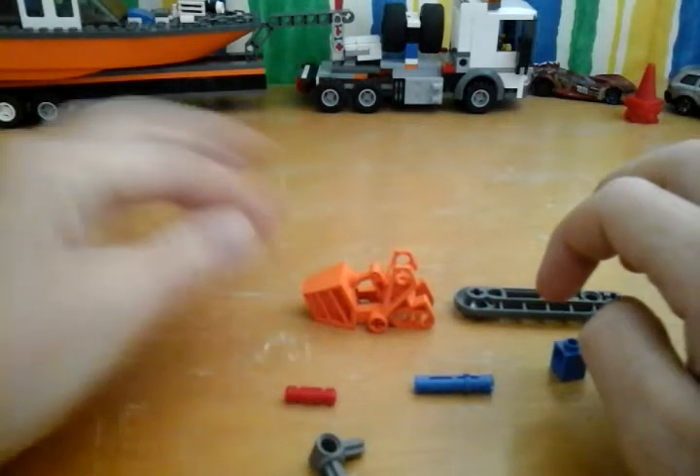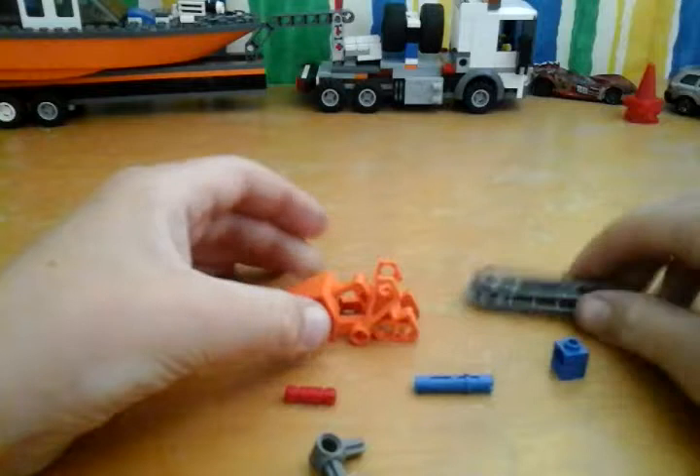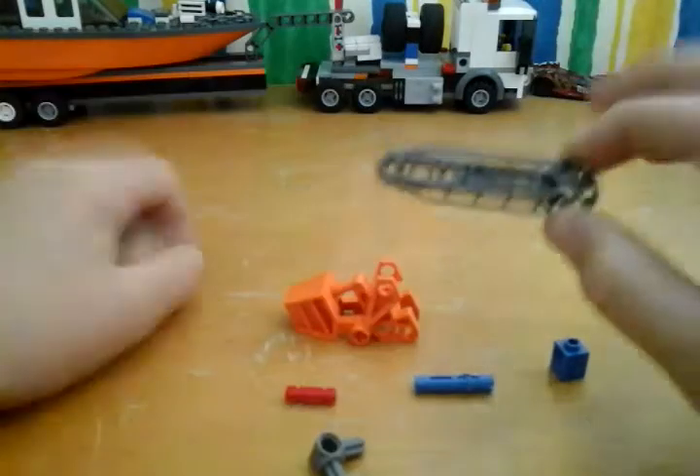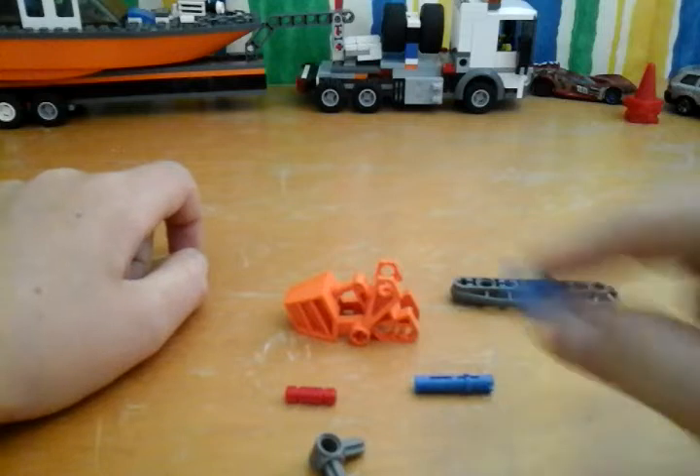You also need one of these orange things, which comes from the technic set — it's one of the feet — and one of these, which I don't know what it is, and then a one-by-one brick with a hole in it.